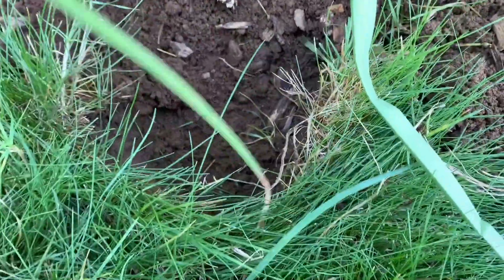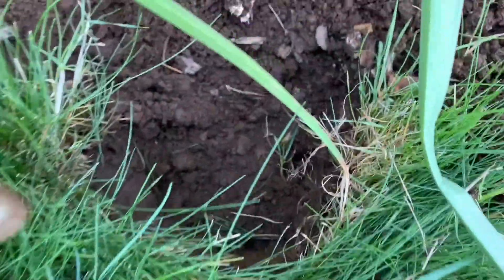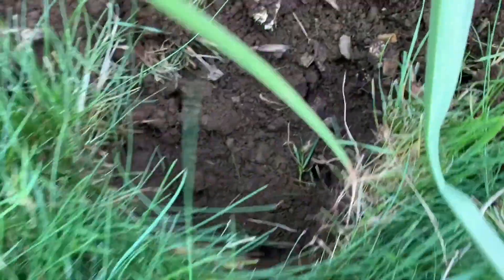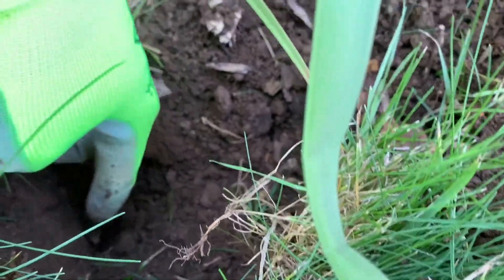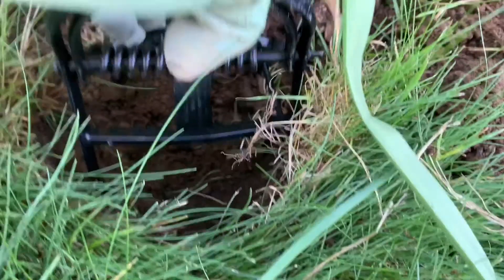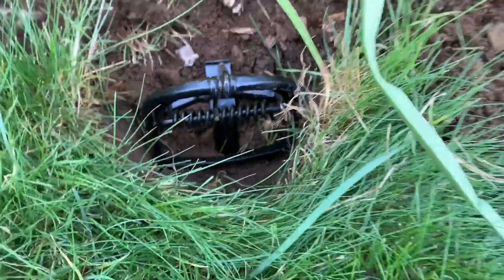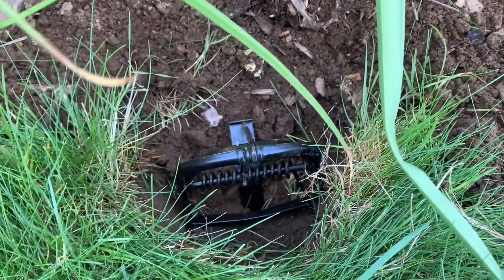Something I didn't mention with the previous traps: when you have your tunnel — I've got one running along this way and I'm going to set my trap in like this — you sort of backfill it with dirt just a little bit. I find that if the mole is digging when it comes through, and the trigger is touching the dirt, it has more activity and is more likely to get caught.